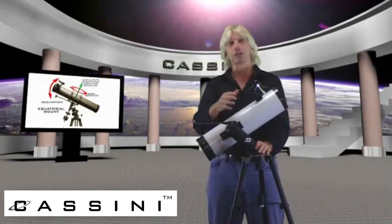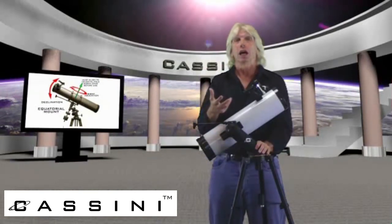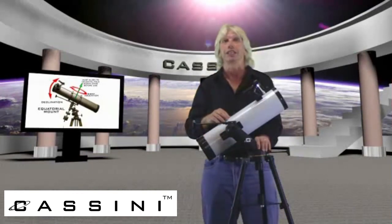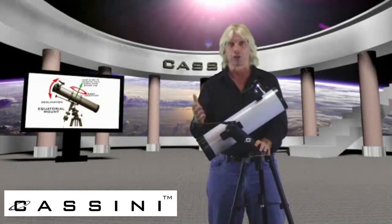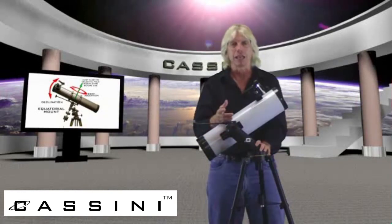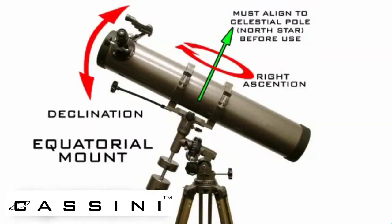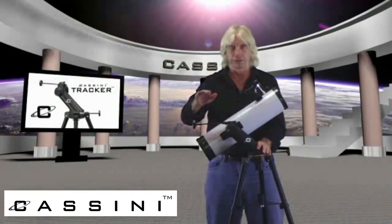Your equatorial system is a more advanced mounting system, preferred by your experienced amateur astronomers. It indeed gives you the opportunity to track that object as the Earth rotates by virtue of a motor drive or flex cables. Unfortunately, for the casual user, an equatorial mount is pretty much beyond their capabilities because you have to learn how to use it. And an equatorial mount cannot be used for terrestrial or land viewing.